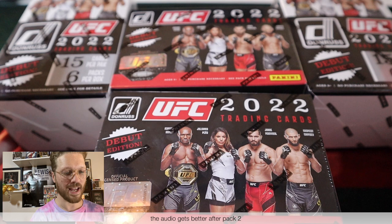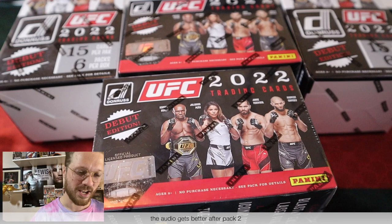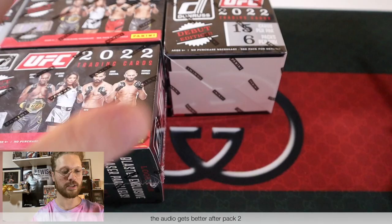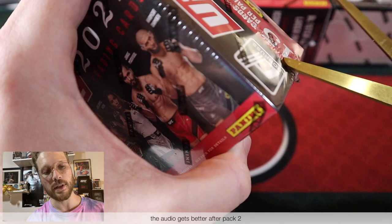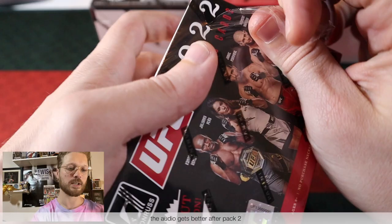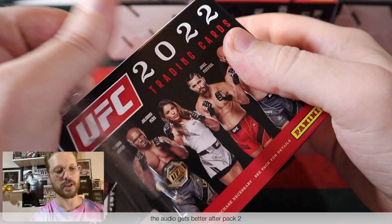Alright y'all, we're back. We have our four blaster boxes here. I have to admit I did go get some Chick-fil-A after I filmed the intro — I was super hungry — but we're back. We've got our blaster boxes, our scissors, and our sleeves. We're going to jump right into it and hopefully we can get some bangers this time, because last time on our last blaster box, we actually did do pretty well. We are slowly growing this channel and we're going to be up to 100 subscribers one of these days.